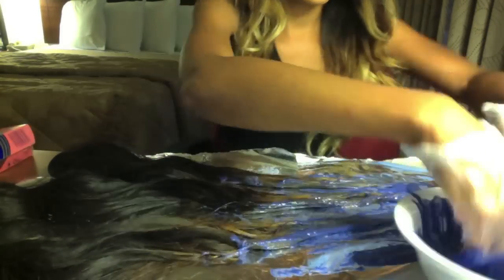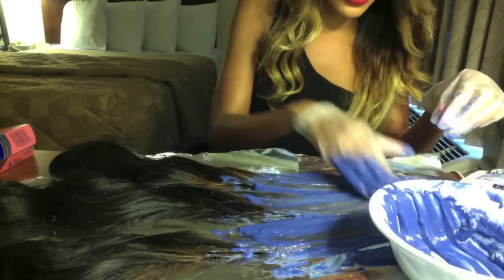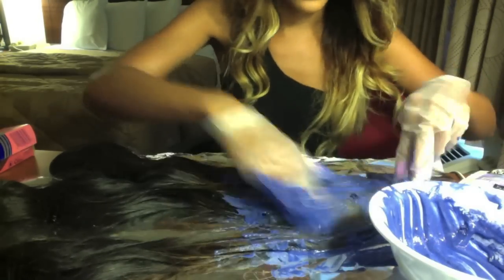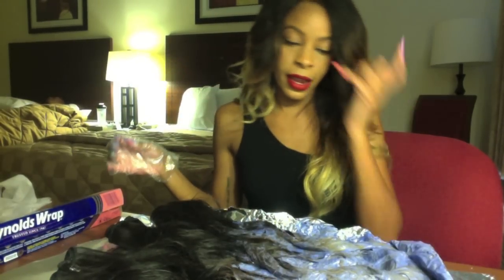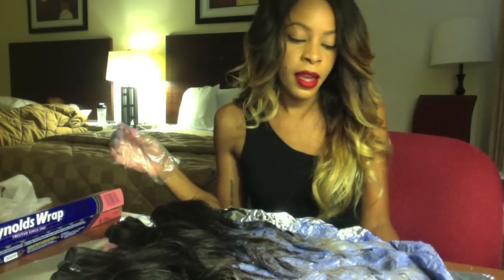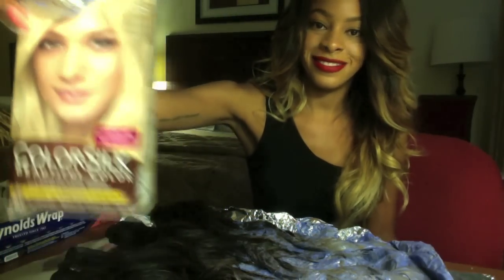I want to make sure there's no brassiness whatsoever, although I'm a little skeptical about whether this is really going to help with that much purple. So I'm going to rinse this out, dry the hair this time, and then finish up with my last step, which is going to be the box dye.